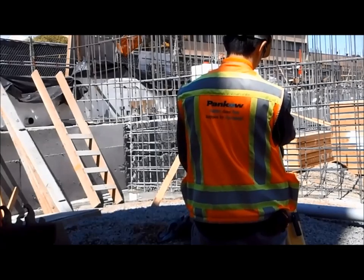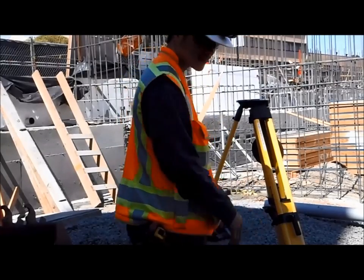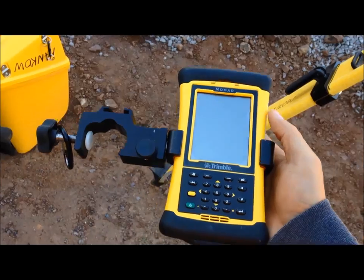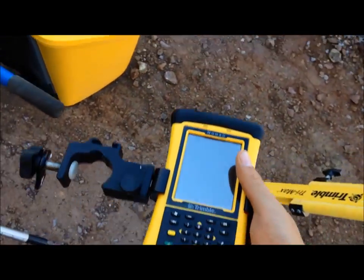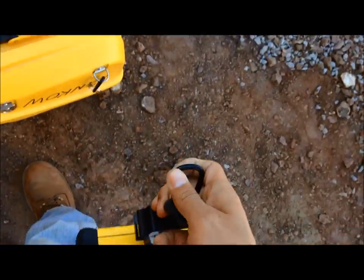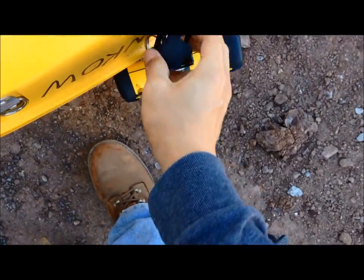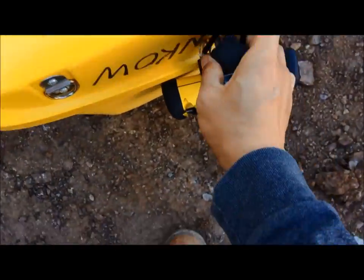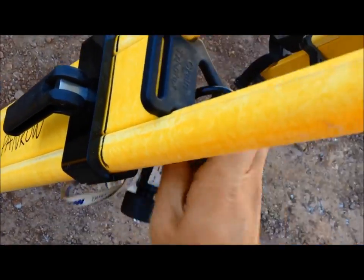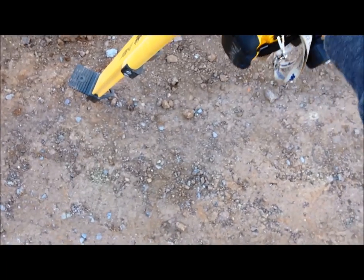The other thing I like to do with the total station is use carabiners to help carry a lot of different things that would normally require a bunch of separate hands or pockets. In this case, I've got the Nomad device hooked up to a carabiner and I can easily clip that onto the total station backpack, freeing up one more hand. I can also use carabiners to clip things onto the tripod when I need to temporarily hang or store things out in the field. Carabiners really make my life a lot more lean out in the field.